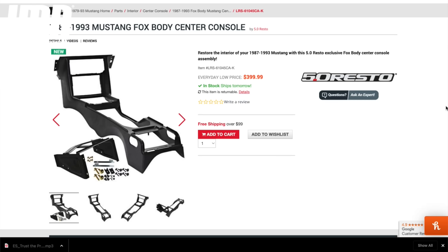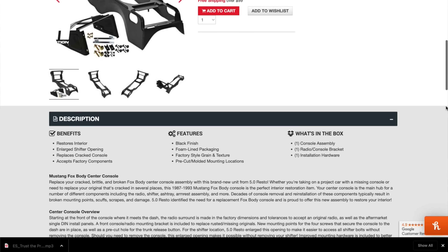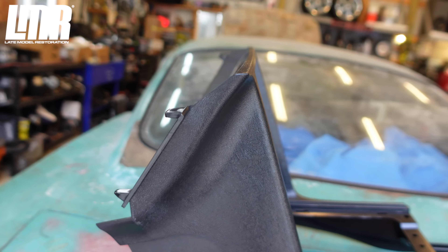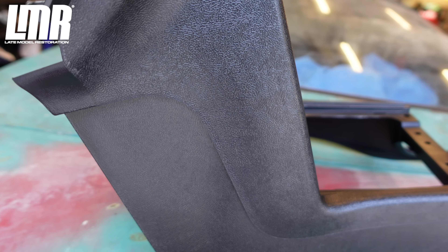If you guys would be interested in one of these, go over and check LMR out — I'll put links down in the description. It's so awesome that we've got companies like LMR out here pushing the boundaries, always innovating, coming up with new stuff. I really do appreciate them, and I know you guys do as well. That's why we use LMR. Let's go ahead and get back to the video.